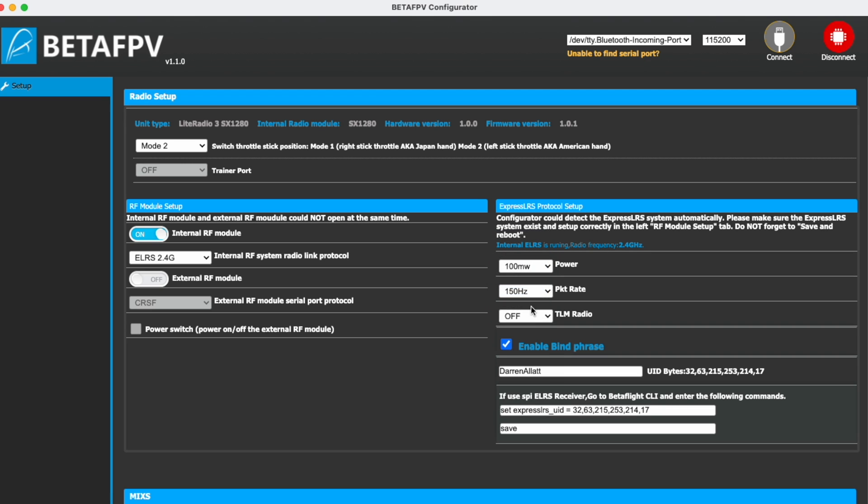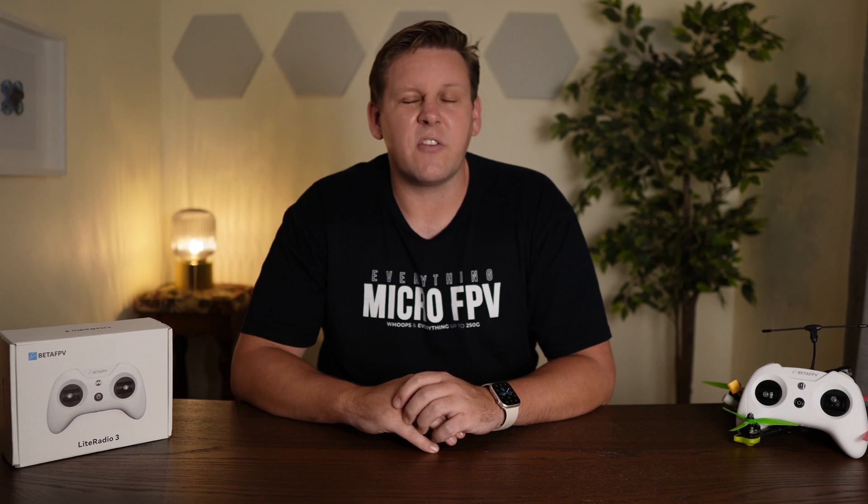The radio's internal ELRS module has adjustable power output from 25, 50, and 100 milliwatts. You might think that 100 milliwatts isn't great because you can get up to 1 watt on an external module. However, ELRS has been tested to 35 kilometers on 100 milliwatts with a 250Hz packet rate, so I think 100 milliwatts is going to be more than enough for most FPV pilots flying quads. While you can get 1 watt of output power on an external transmitter module, this is not the case for the Lite Radio 3, as it is powered by a 1S battery.